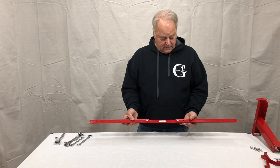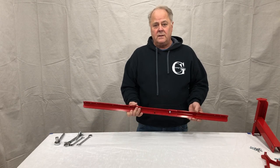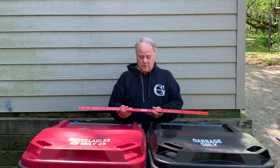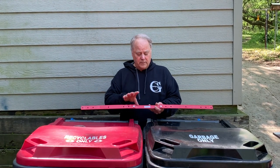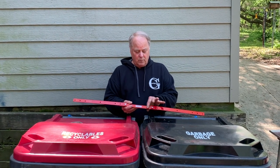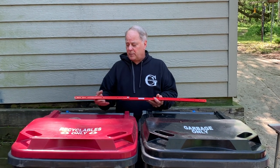Now we're going to take this arm that's half assembled and go over to our garbage cans to put it on there and make sure we put our hooks in the right placement. Now that we have our arm partially assembled, we're going to find where the hooks are best suited to go. Keep in mind we put this temporarily at 40 inches. Now would be the time that you may have to take this off, move it in, and try a 36 inch setting to get the optimum hook arrangement.